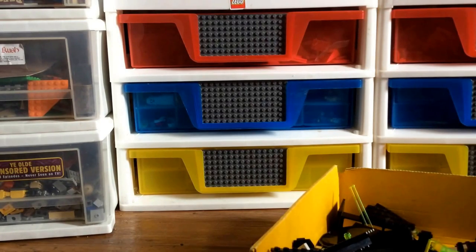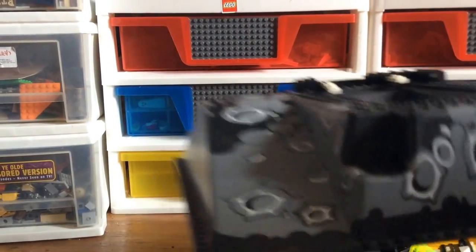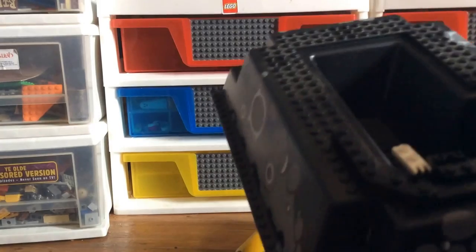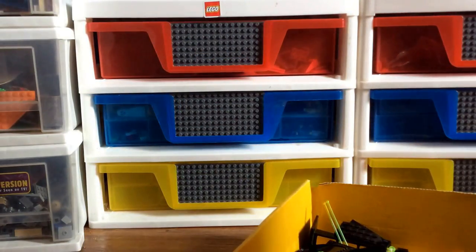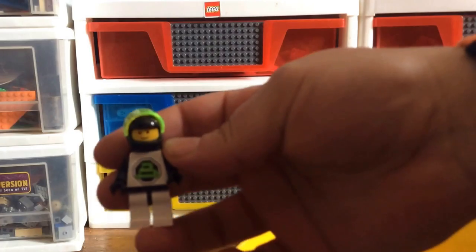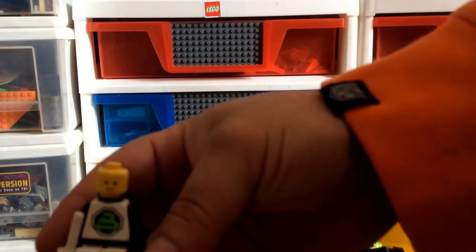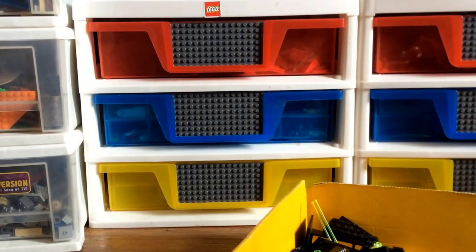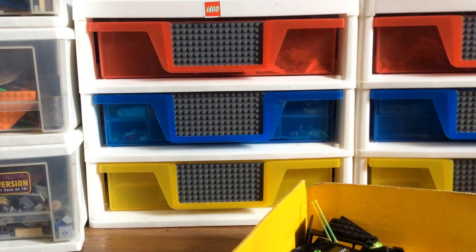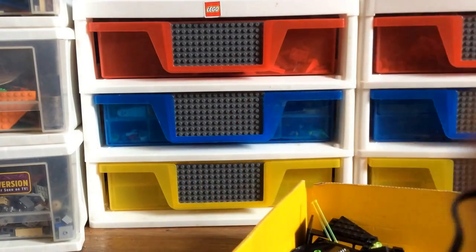Here's the baseplate — let's hope there's no cracks in there. Here's the first minifigure, a Blacktron Astronaut. I think there's five in here. There's another one. Here's the 9-volt battery box — I'm not sure if it's actually functioning. This is where you plug in the light, and then this is the switch.